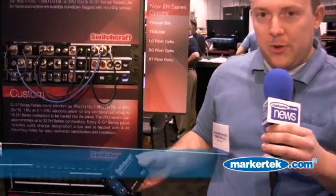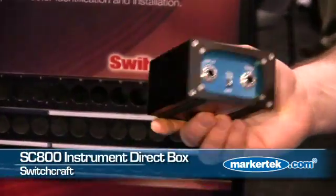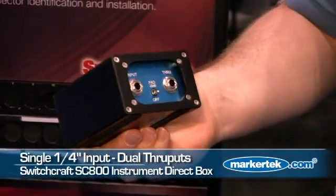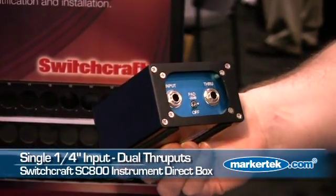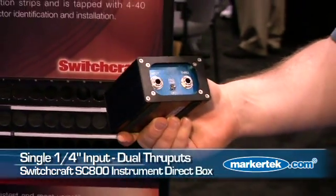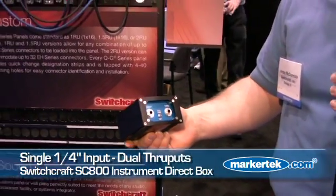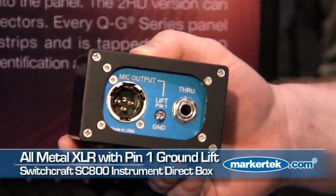The next product we are showing this year is our SC800 instrument direct box, featuring a Jensen transformer, single quarter inch all-metal input, and dual throughputs — so you can run your guitar to two amps, or an amp and a tuner, or an amp and an effects device, whatever the case may be. It has a nice sturdy line level pad, all-metal XLR output with a pin one ground lift.